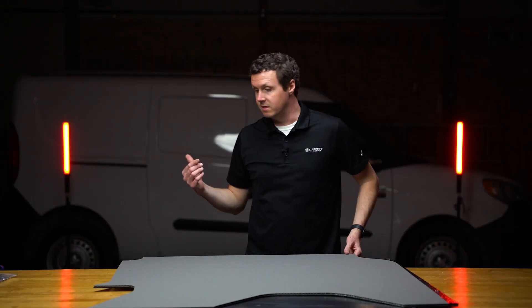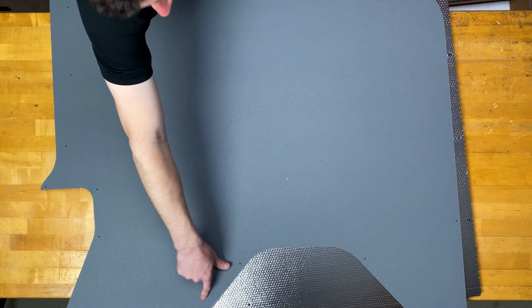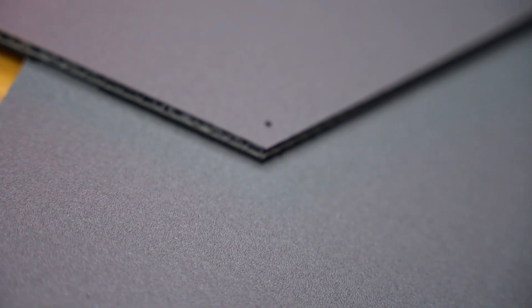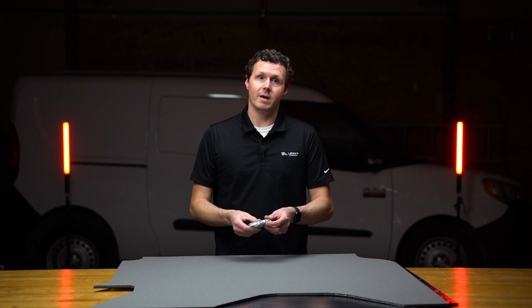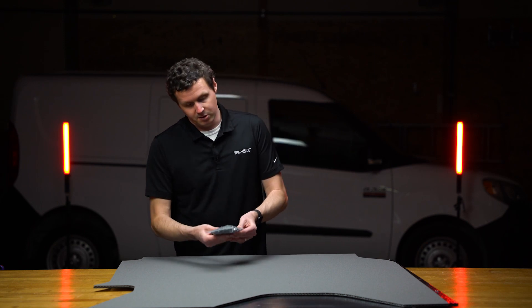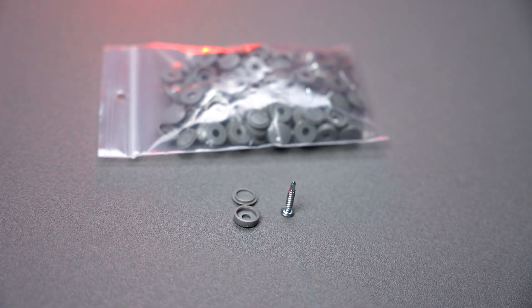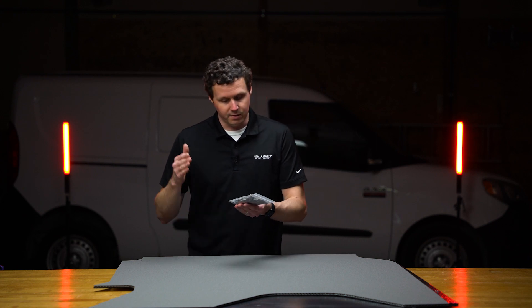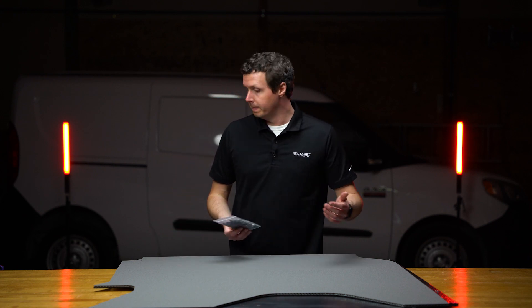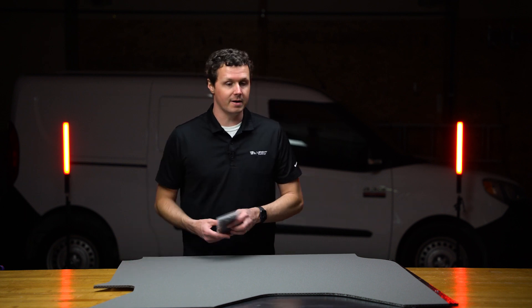You can see this is precision cut to essentially match the contours in the van. Then you have these pre-drilled holes — essentially safe locations where you can put one of these included self-threading screws through and into the sheet metal in the van. They give you all the screws and little screw caps. You usually use an electric screwdriver or a light impact to get those screws into the sheet metal, then put the caps over it and it makes a nice finish in the back of the van.